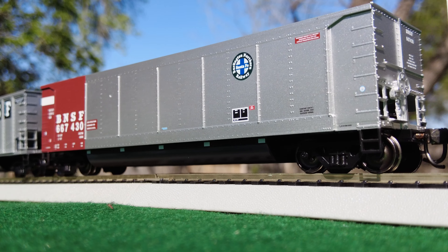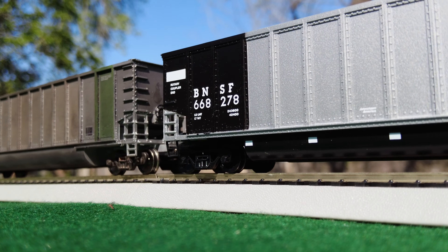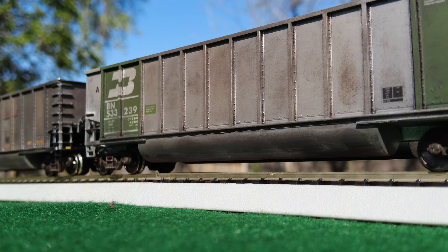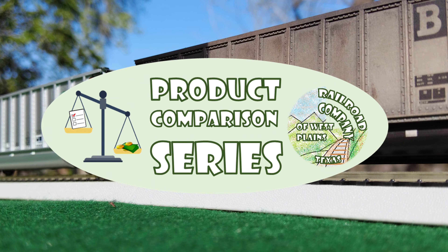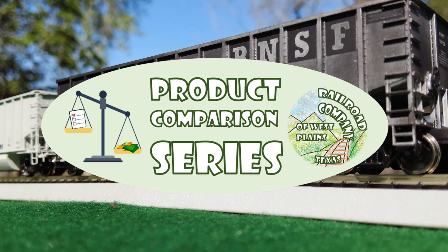Dylan Hubbard here of RWTX. Are you considering buying some cars to move coal on your layout? Video six of the product comparison series is on Bethgon Coalhoppers. Today, we're going to look at the differences, similarities, and all the special features of the various models available today. So let's get rolling.